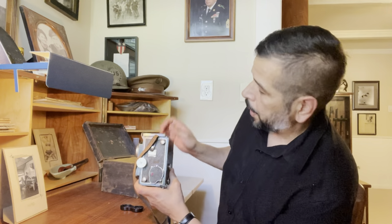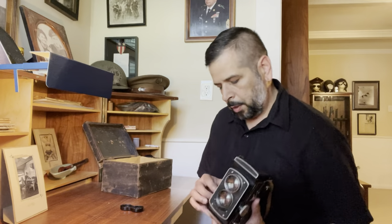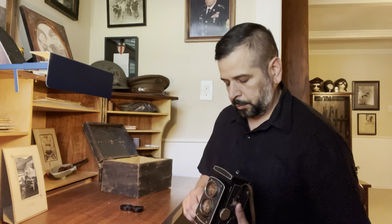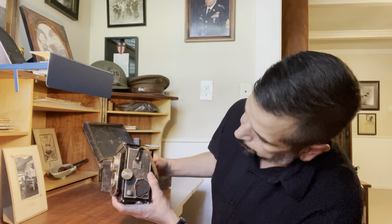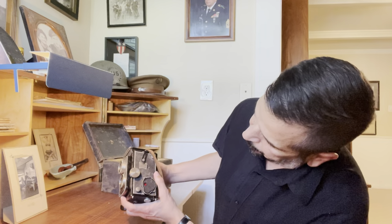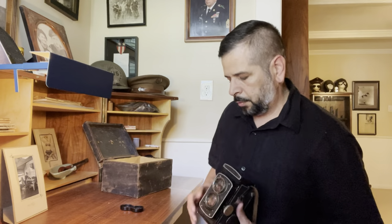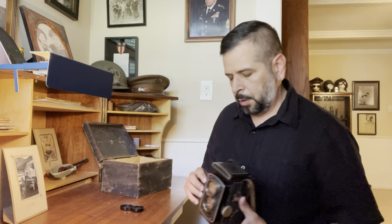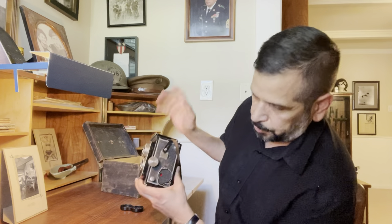Over here you've got a counter, but it will not stop automatically at each frame — it's just another red window so you don't have to keep opening the back one. Once you load the film, push this thing back and it resets to one. Now you cock your shutter, set your speed, take your first shot. Then you have to advance to the next frame manually — it's not going to stop for you — so you watch for number two in the red window, re-cock the shutter, take your next shot. You keep going all the way through to frame 12.